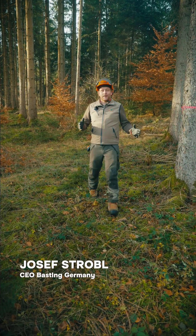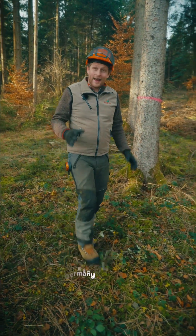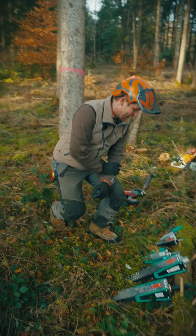Many customers wonder why there are so many different types of wedges. I'd like to show you the different types and their applications.